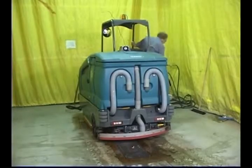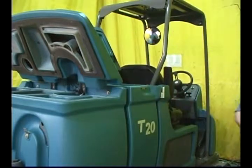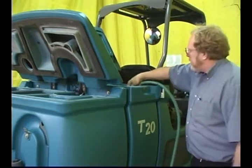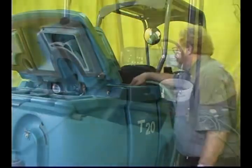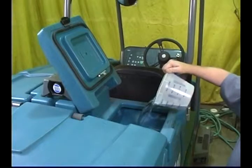Parking brake. Open either the left or right solution tank fill cover and partially fill the solution tank with water, not to exceed 60 degrees centigrade or 140 degrees Fahrenheit. Pour detergent into the solution tank or use an automatic detergent metering system.